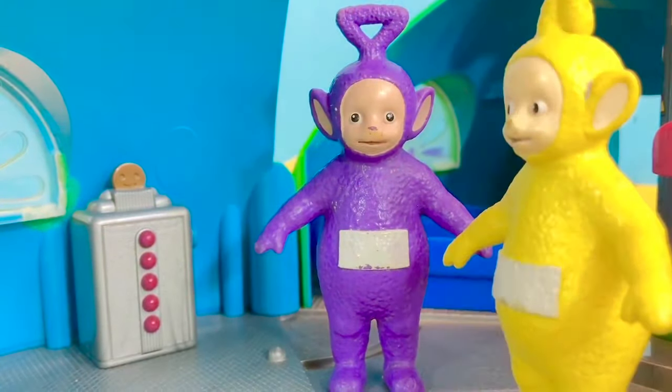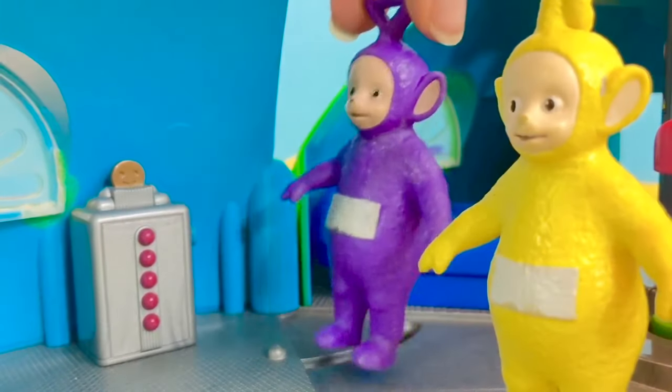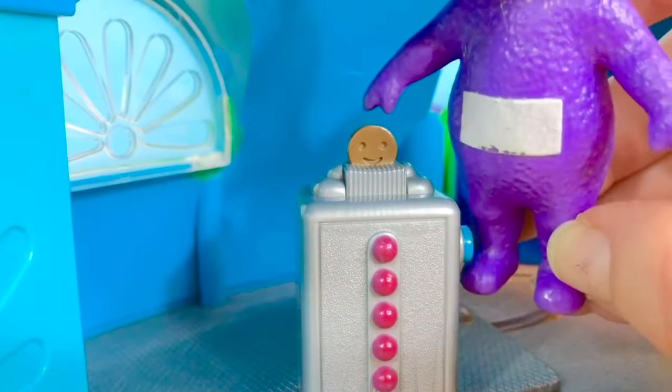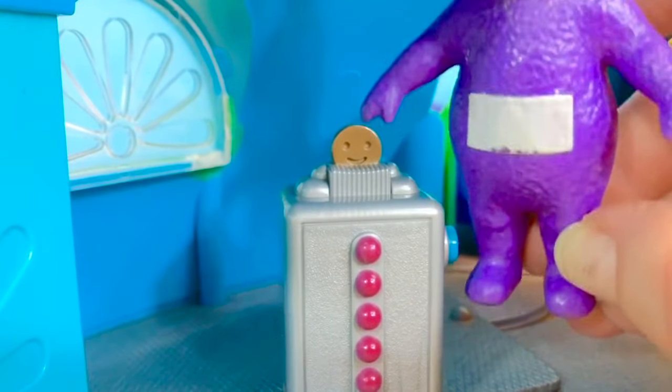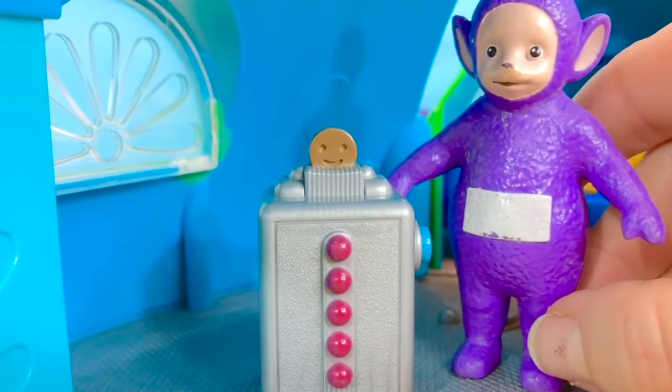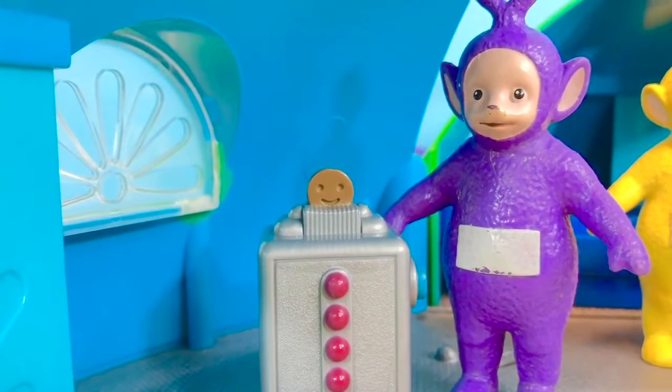Tinky Winky is hungry, so he's going to make some Tubby Toast. Uh-oh — the Tubby Toaster is broken. The toast won't go down. Let's phone the repairman.